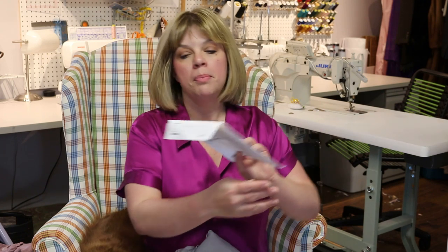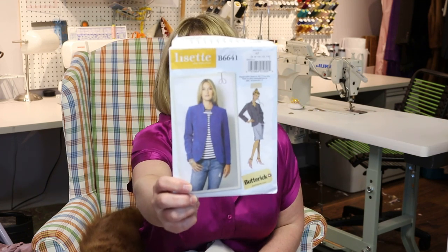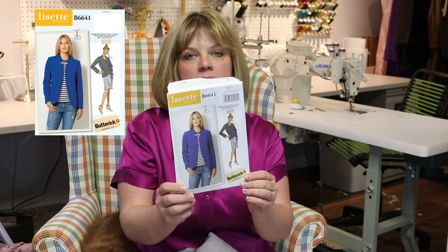Hello everyone and welcome back to my channel Tomcat Stitchery. I'm Whitney and today I've got another tutorial here for you. Hopefully you've been following along, or maybe you're just wanting this tutorial for another project, which is great, which is why I'm doing it separately. I've been doing a sew-along for pattern B6641, which is this blazer, and I've been pulling out some of the harder techniques to explain them with tutorials.